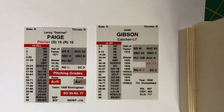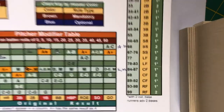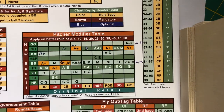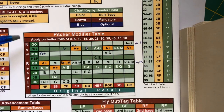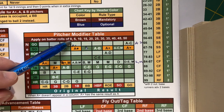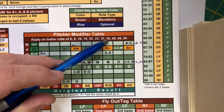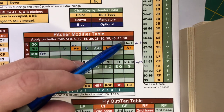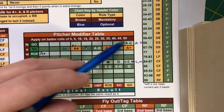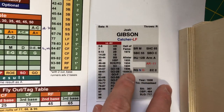Now, what happens when the pitchers and the batters interact? In Pine Tar Baseball, we have a pitcher modifier table. We apply this on rolls where the ones column is 0, 5, 10, 15, 20, 25, 30, 35, 40, 45, or 50. Anytime these numbers are rolled, you would ordinarily be looking at the batter's card.